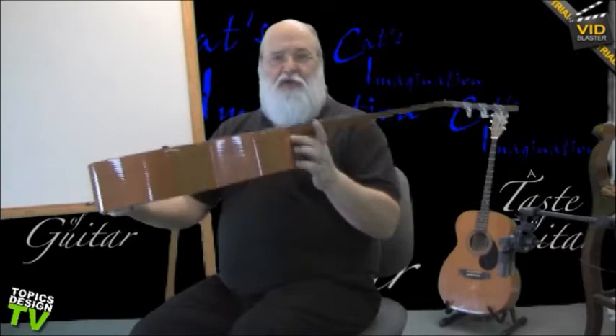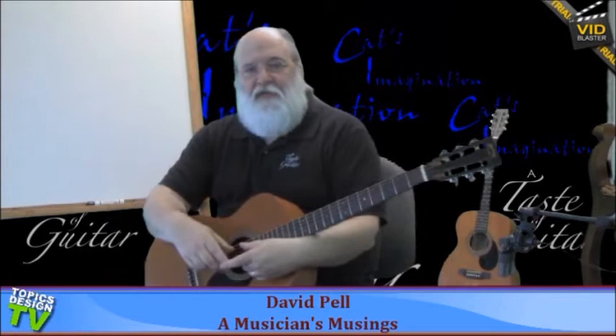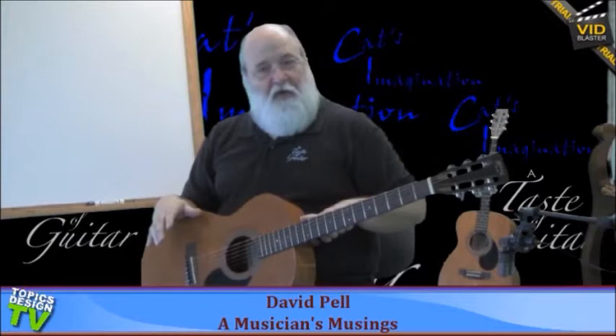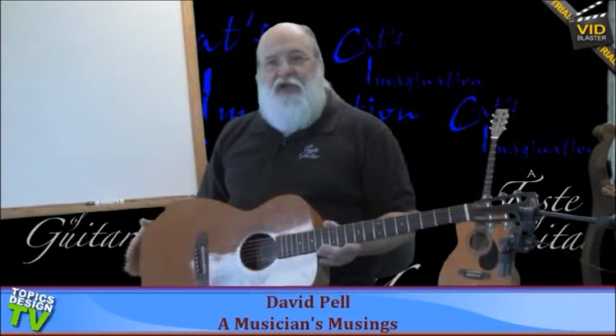Electric guitars use a nickel based string unless they're using flat wound strings, and those may be nylon tapes. There's a whole variety of materials on strings. Now when you look at the guitar and you see where you press — the height of pressing the string down — that's called the action. On acoustic instruments it tends to be a little bit higher than on electric instruments so you can get more volume. On a classical guitar the body meets at the 12th fret, where on acoustic guitars — the metal string guitars — it can meet at the 12th fret, but usually it meets at the 14th fret, which is what this guitar is.